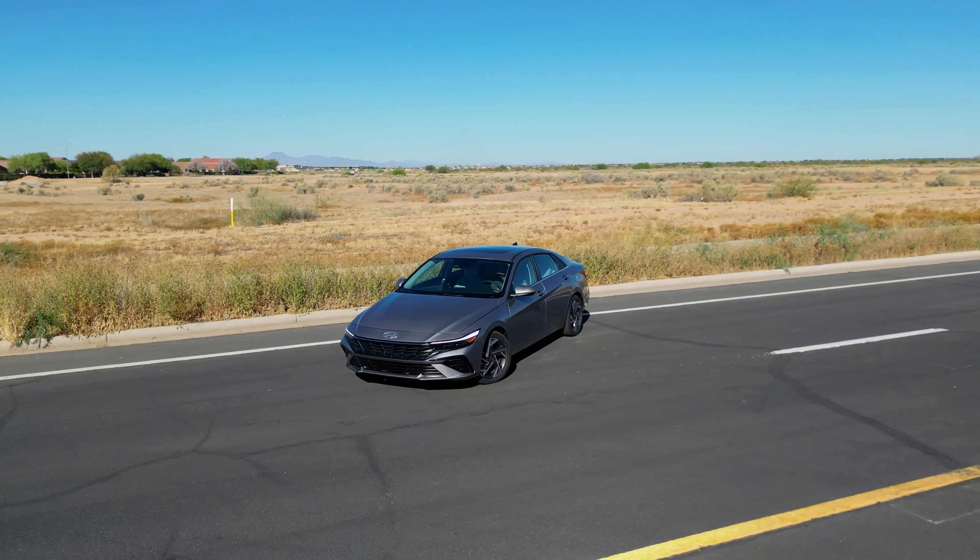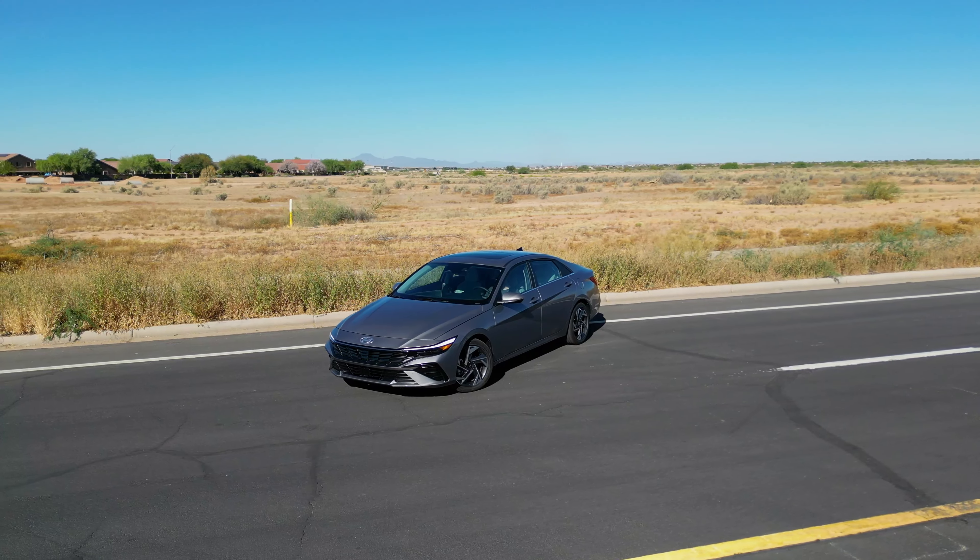What's going on guys, Car Review Guys here. My name is AJ and today we are back with another vehicle. This week we have the 2024 Hyundai Elantra Hybrid Limited. There are two trim levels available — the Blue and the Limited for the hybrid.